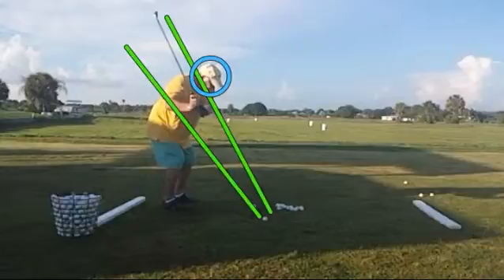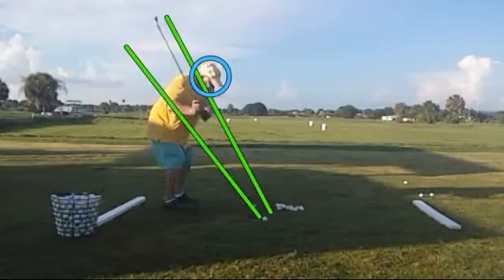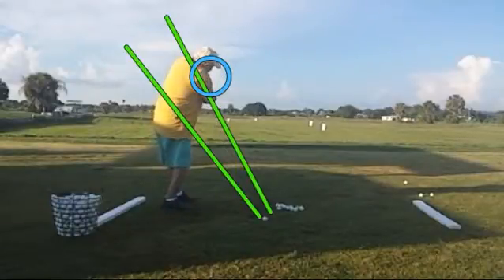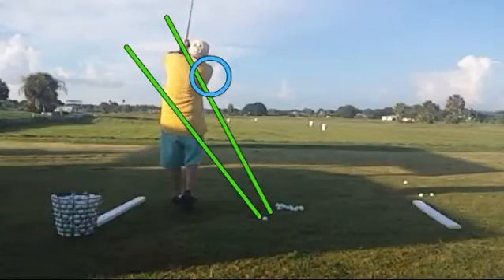Watch as he moves into the ball — there's the lifting going on right there. And while it's only a couple of inches, that's enough to make it very difficult to get back to the ball for a solid hit. Then he pulls all the way up and out of the circle on his follow-through, so he's completely lost his spine angle at impact.